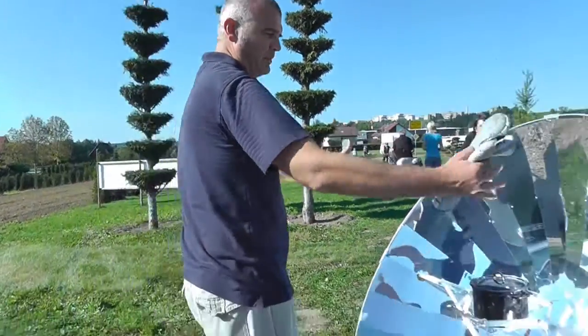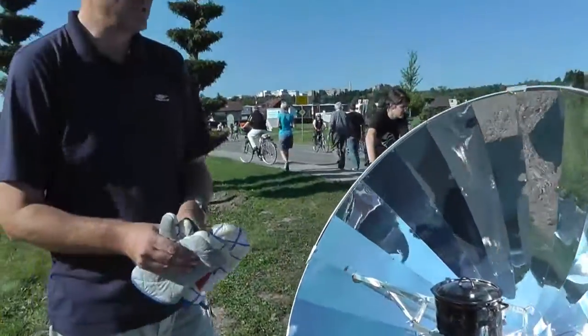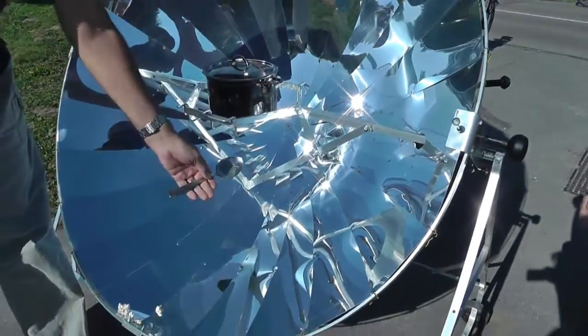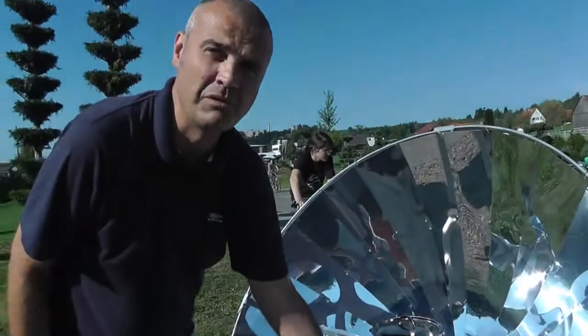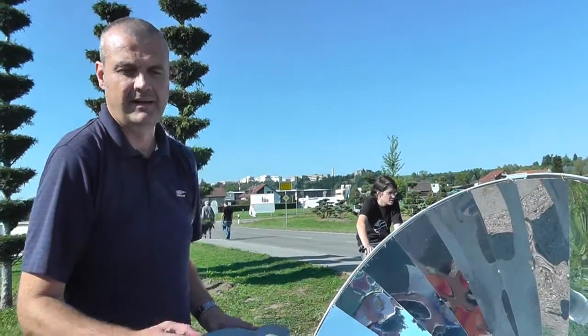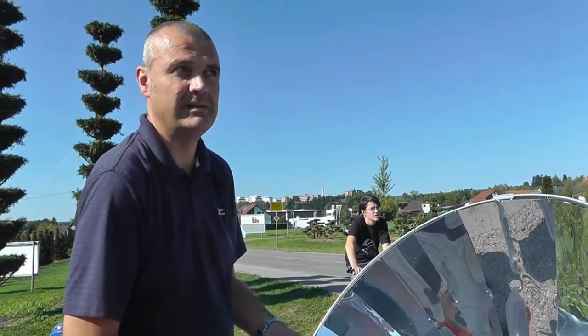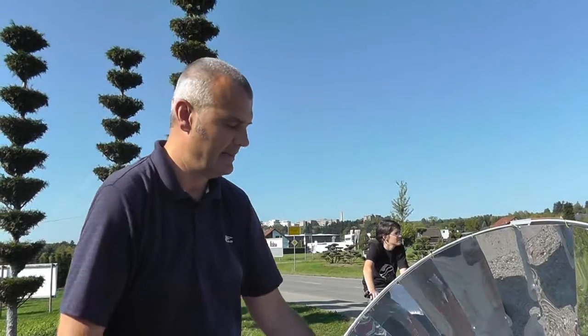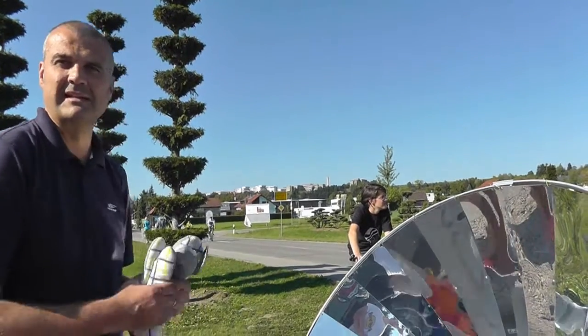Wie funktioniert das Prinzip des Solarkochers? Ganz einfach: Das nennt man Parabolspiegel. Die Sonnenstrahlen werden gebündelt. Die Sonne fällt hier ein und wird dann auf den Brennpunkt fixiert. Das ist das gleiche Prinzip wie beim Vergrößerungsglas — da kann man ja auch Heu entzünden. Die Strahlung wird auf einen Punkt gebündelt, und dort sind es dann zwischen 220 und 230 Grad.